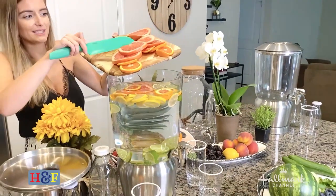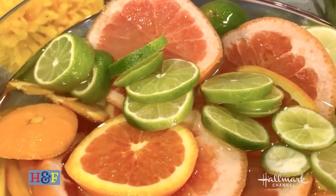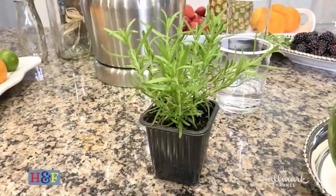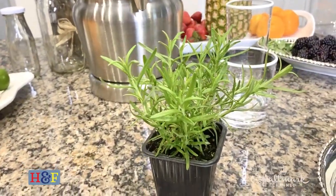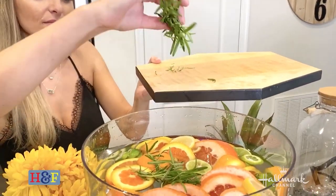Super quick and easy — and it looks great. It looks beautiful and it's good for you. Now here's my beautiful rosemary plant. Rosemary is so good for you — anti-inflammatory properties, just so, so good for you.